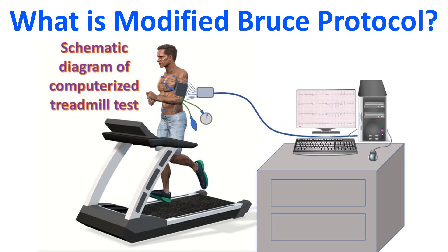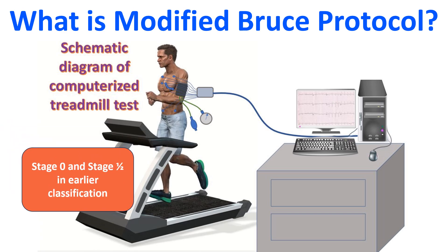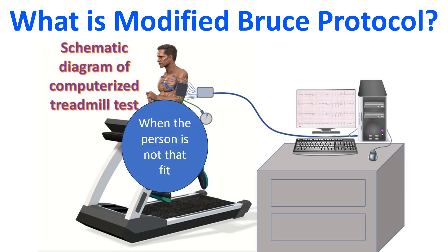Earlier, the first two stages of the modified Bruce protocol were called stage 0 and stage half, because the gradient was 0 in the first stage and half that of stage 1 in the second stage. The modified Bruce protocol is usually applied when poor condition of the subject is suspected clinically, or while conducting a pre-discharge treadmill test after treatment for acute myocardial infarction.